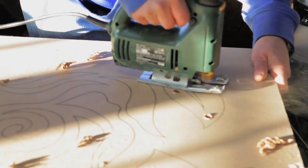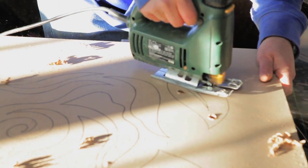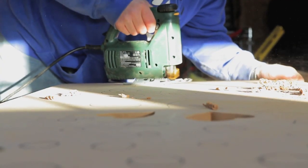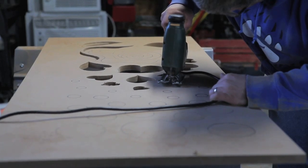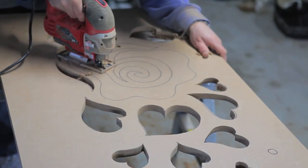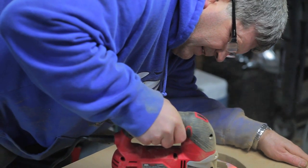Cutting out your design can be somewhat tedious, depending on the type of design you do, but you're going to want to start with a pilot drill hole, and then using a jigsaw, go through and cut out your design. Depending on how complicated your design is, you might want to go through and put an X on all the areas that will be cut out, so that while you're cutting, there's no confusion.